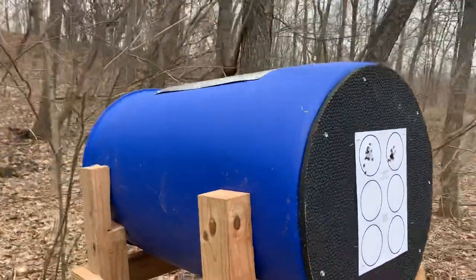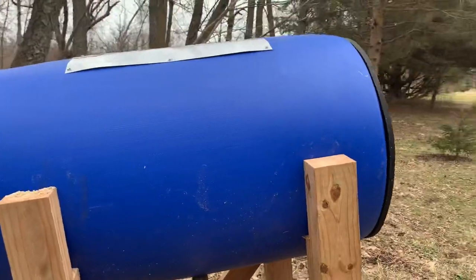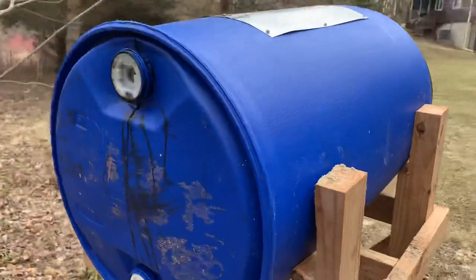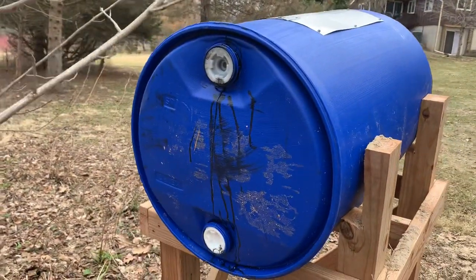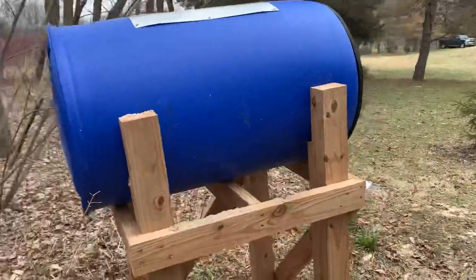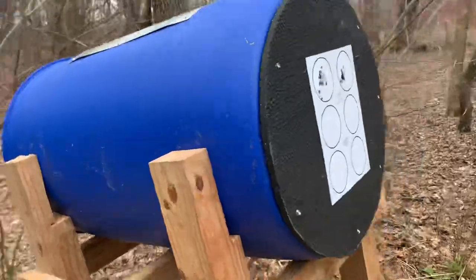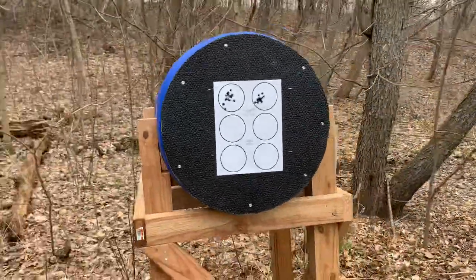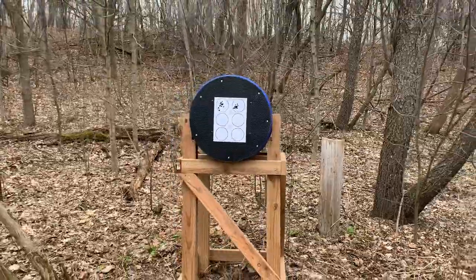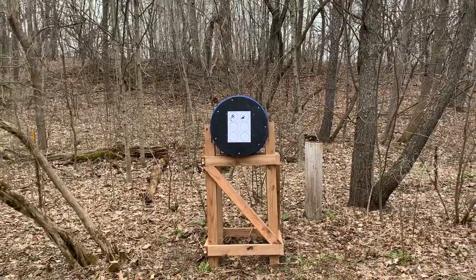We'll take a step back — for us old guys, make sure there's no bullet pass-through on the side or through the back. As you can see, everything worked wonderfully, and we're into it for about 130 bucks. Everybody stay safe and God bless.